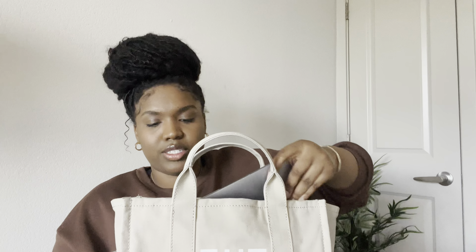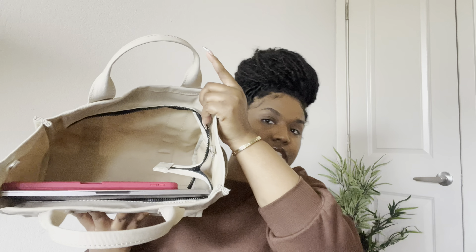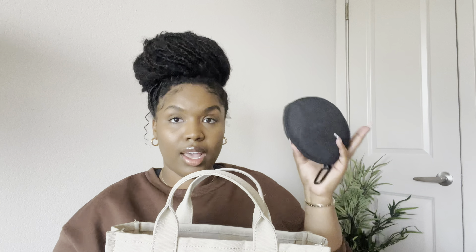Lastly, I want to show you guys what I actually keep inside my bag to give you a better idea of how much it can hold. First up is my MacBook Pro — this is the 13-inch — and as you can see, it fits in the bag no problem; it doesn't protrude out on the sides at all. Next up is my iPad, which also fits in perfectly, does not protrude the bag on the sides, and I still have plenty of space.